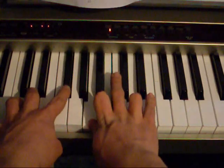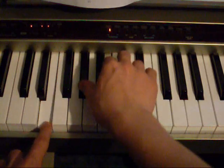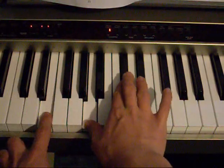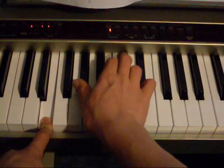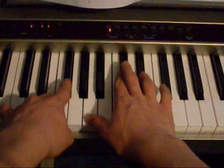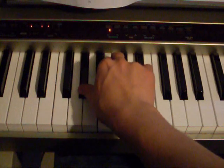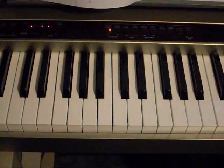And again, back down, back up to A and C-sharp and F-sharp. This time you go down to B, D, and G-sharp. Same thing again. Now this time, F octave. That's how far I'm going to take you.